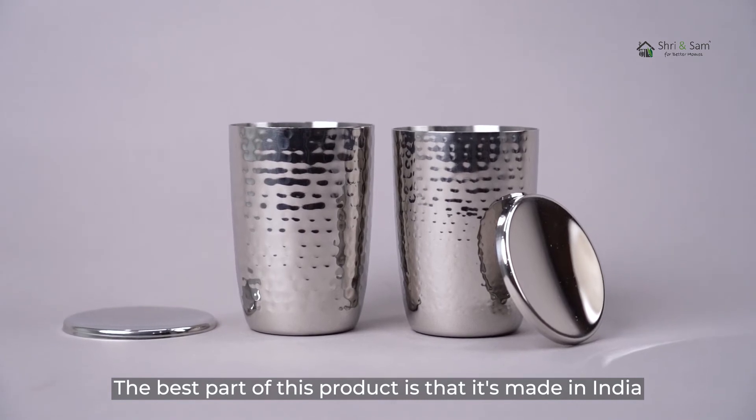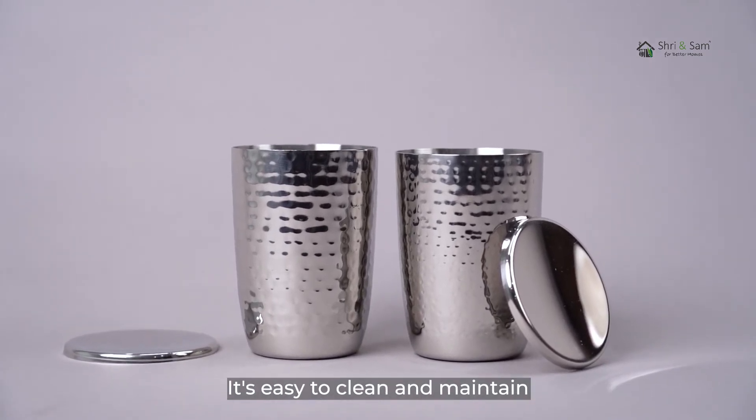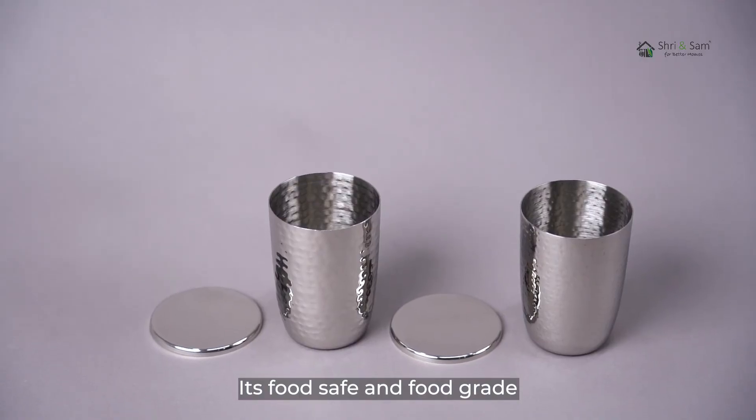The best part of this product is that it's made in India. It's easy to clean and maintain. It's food safe and food grade.